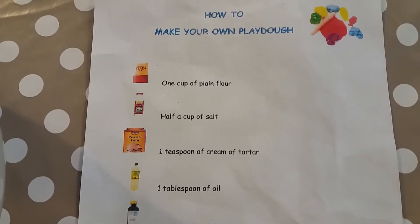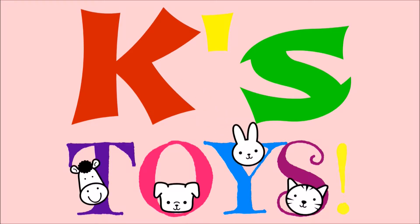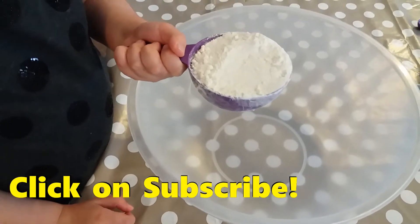Hi kids, today we're going to make Play-Doh! First, we have to do the ingredients. First, we need flour.